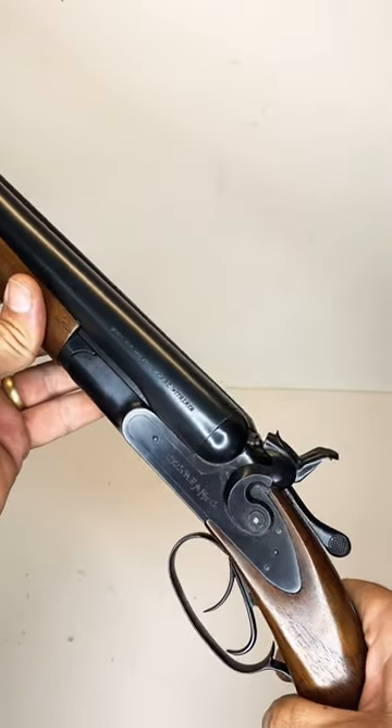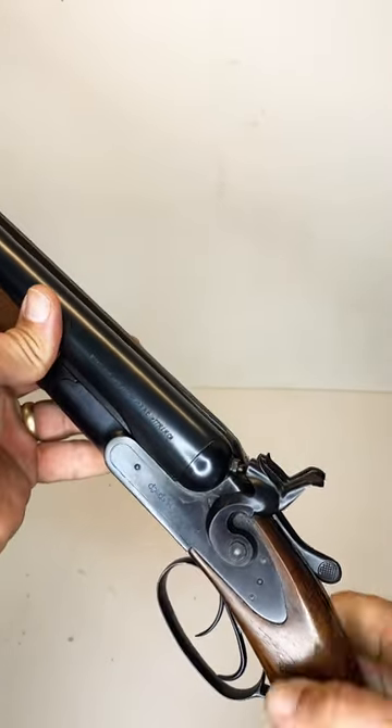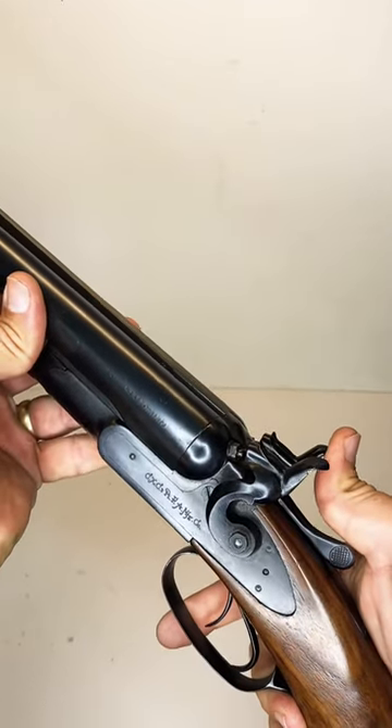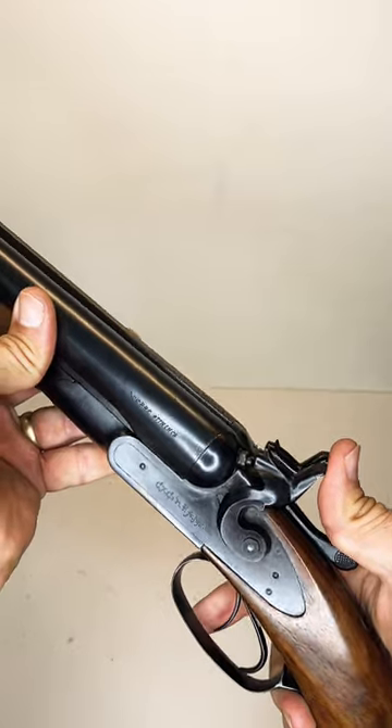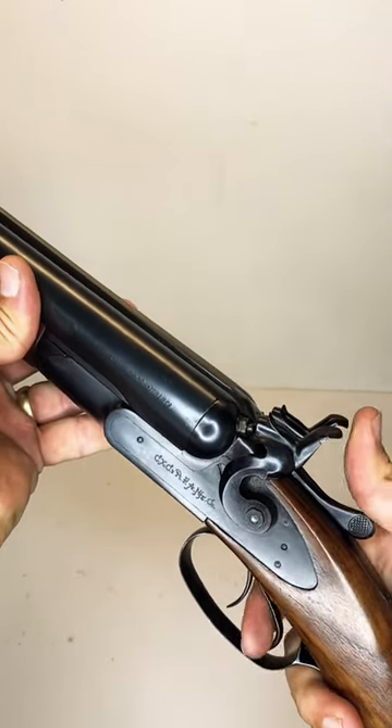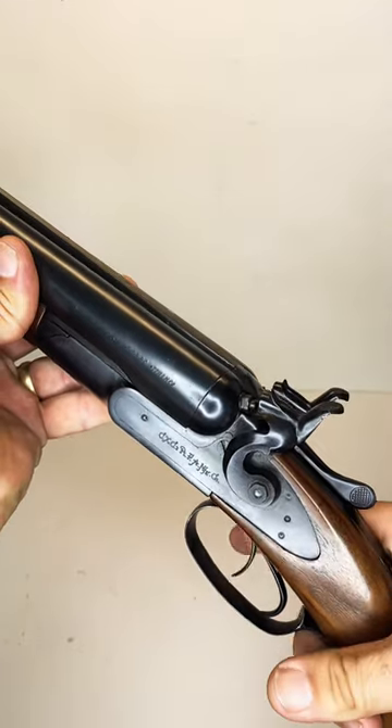The second feature is that if you have the weapon loaded with rounds in the chamber, you cannot press these rabbit ear hammers to the firing pin — they will not contact the firing pin. You actually have to depress the triggers in order for the firing pins to be hit.